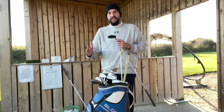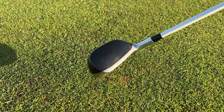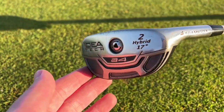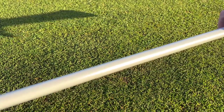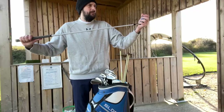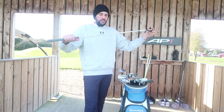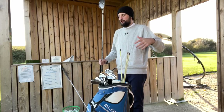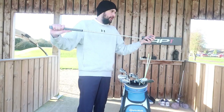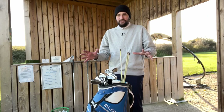Next up in the bag we have the Adams Idea Rescue — it is a 2 hybrid at 17 degrees, and it also has the Fujikura Mitsubishi Rayon shaft in it, another X-flex shaft. The X-flex isn't because I'm ridiculously strong — it's because of how much torque I actually put on the golf club. We can get into the statistics in another video.